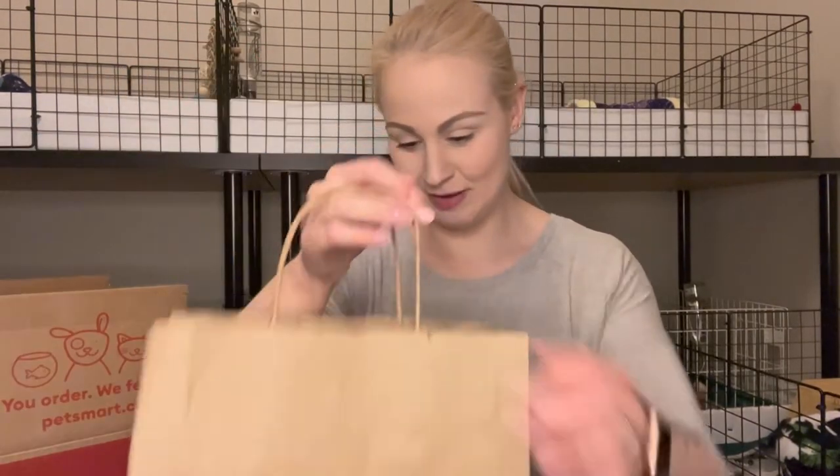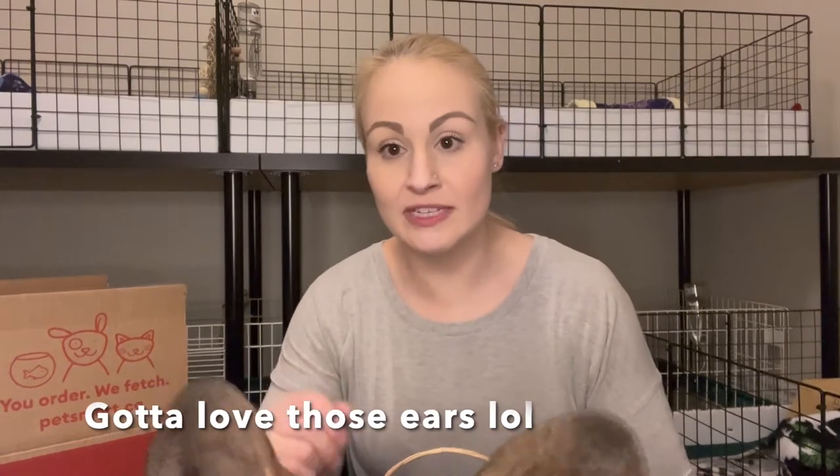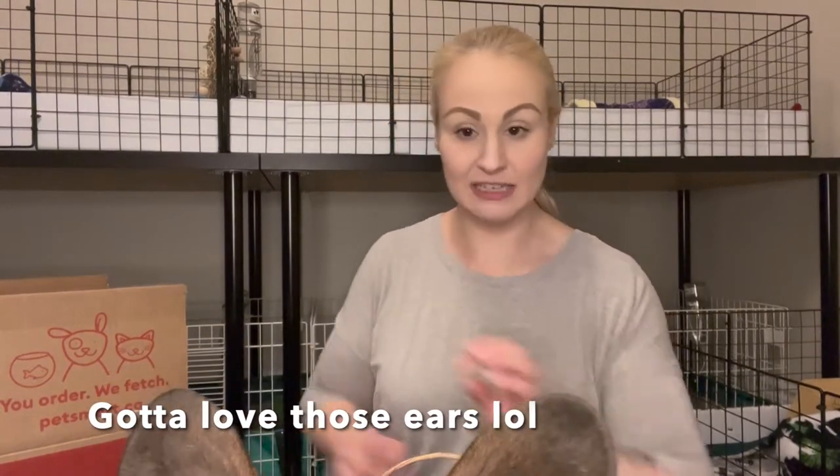Let's start with the Wren's package because it is a lot smaller. I wasn't even there for piggy stuff, but I ended up going down the aisle and they had actually restocked — they had a whole ton of new things, so I picked up a couple of things for the pigs.